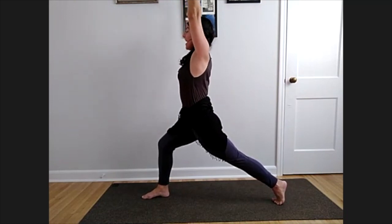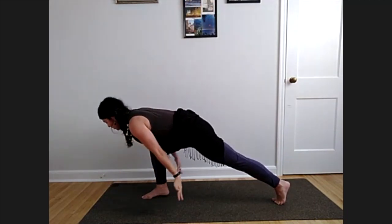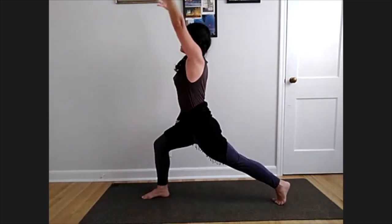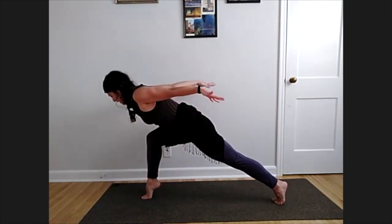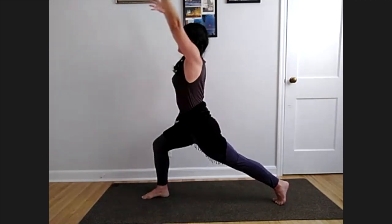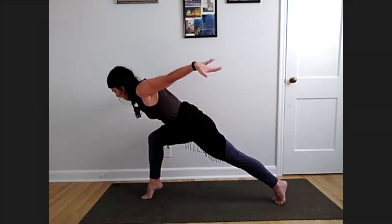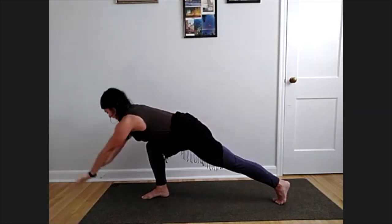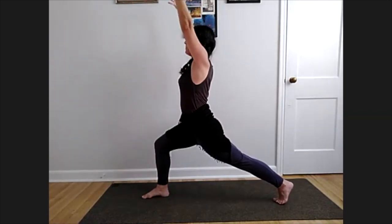Now we're going to add on. On your exhale, airplane the arms, chest forward — option to lift your front heel. Inhale heel down, lift the arms, lift the chest. Exhale, airplane the arms, front heel can lift. Inhale heel down, high crescent lunge. Exhale, airplane the arms, lift the heel. One more: high crescent lunge, airplane the arms, lift your heel. Back to high crescent lunge — now open to warrior two, back heel down.